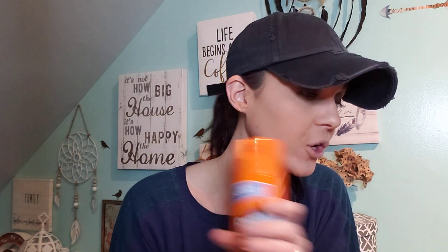I grabbed this furniture polish — this stuff is amazing too, I highly recommend it. They have the orange scent and the yellow lemon scent, great for your wood furniture. I also picked up some Airheads and a four-pack of Chips Deluxe cookies on the go. Love these.